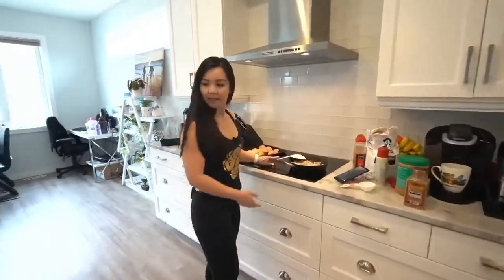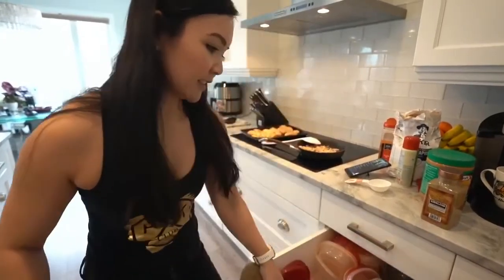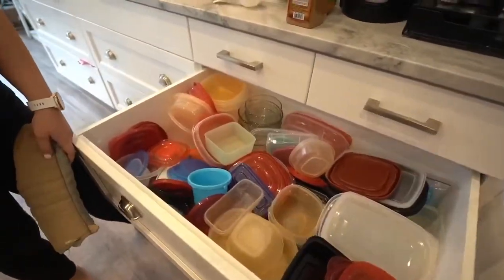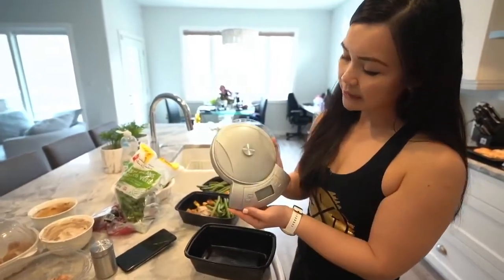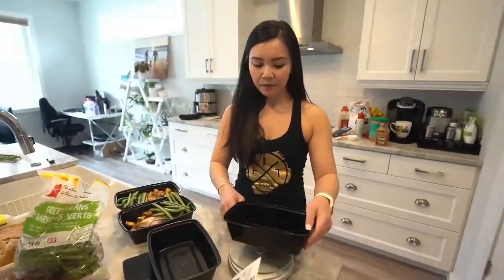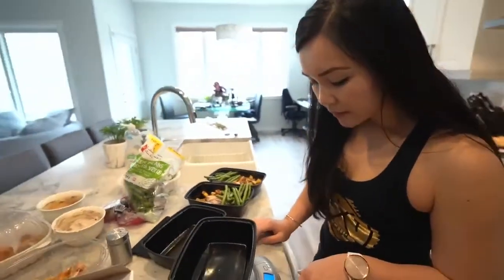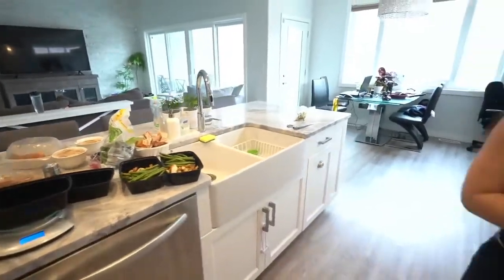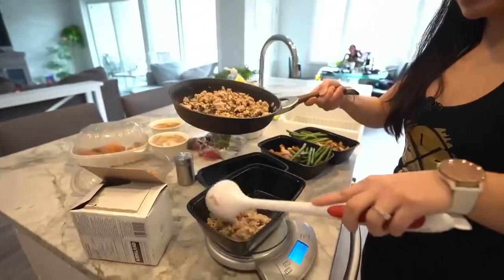Our ground chicken is done — let's put it into Tupperware. Again, we're going to weigh our food. You can find a food scale at Walmart, Superstore, or online — they're maybe $10, very affordable. I'm going to put about five ounces of ground chicken. I only cooked one package but I can always cook another.